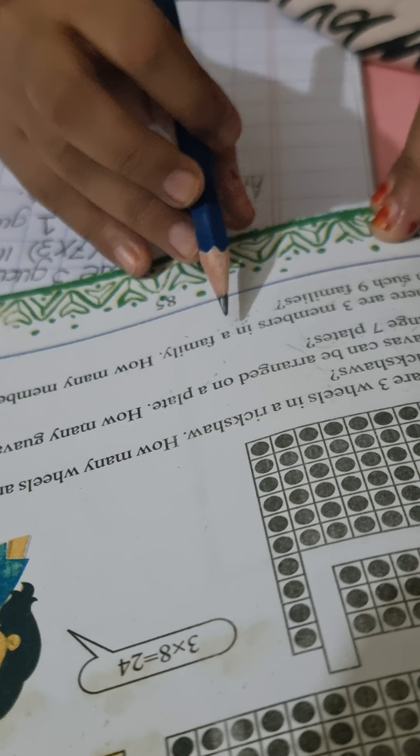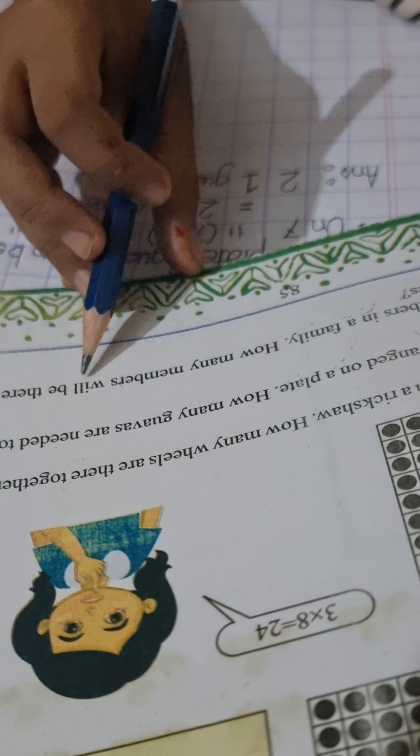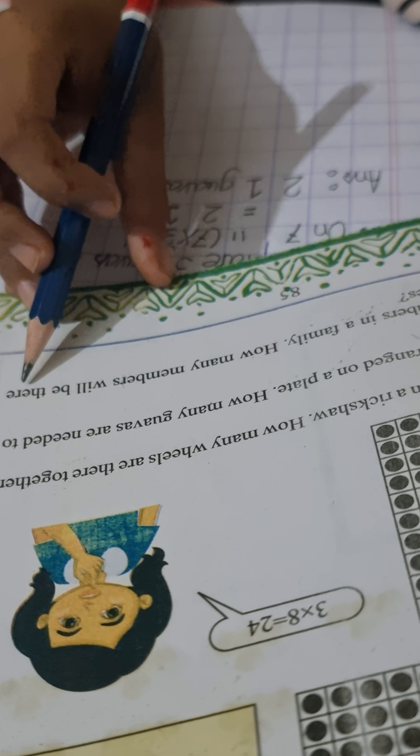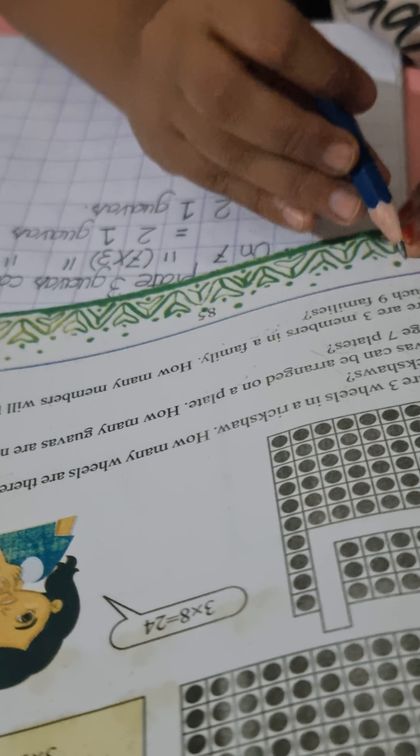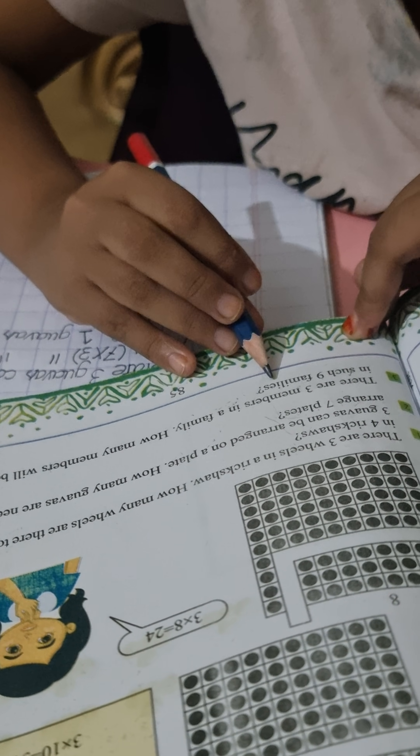Now number three: there are three members in a family. How many members will there be in nine families?